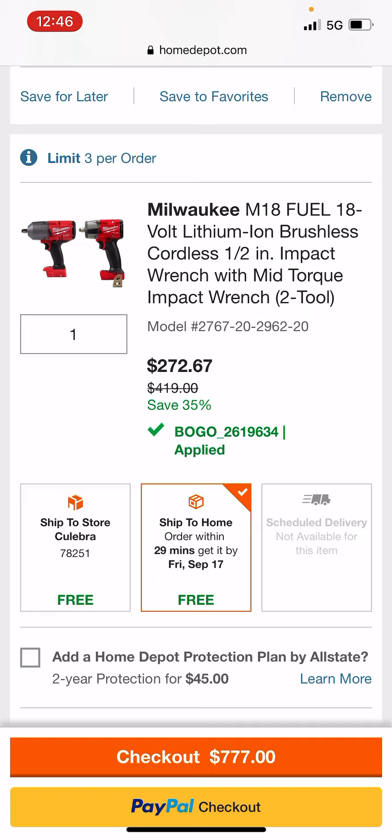This is good. Doing the math right off the top of my head, this is 130-some-odd dollars for both the high torque and the mid torque. Oh my goodness, I've never seen the high torque that cheap before. I'm freaking out — I'm going to get me a second high torque.